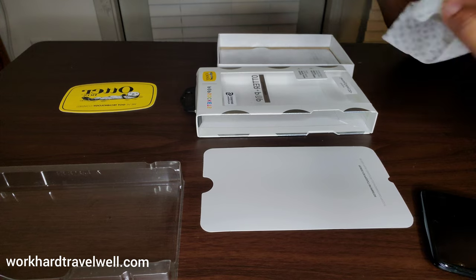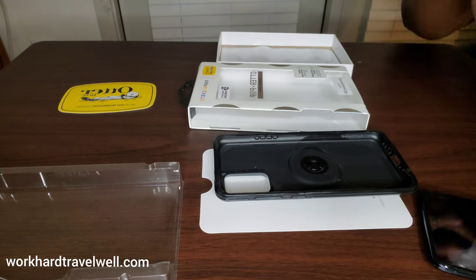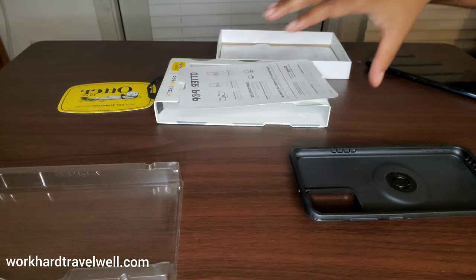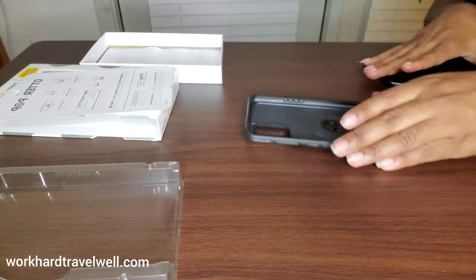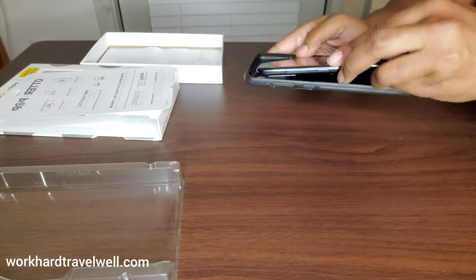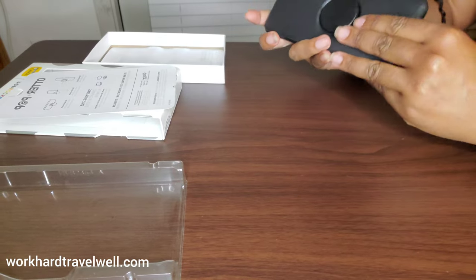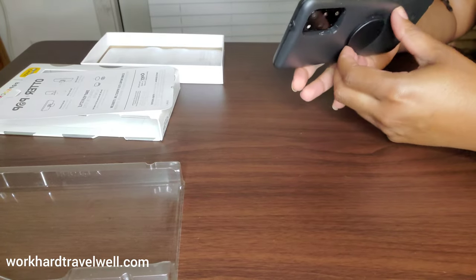Let's go ahead and do this really quickly — be right back. All right, so I've disinfected the case. Now let's go ahead and put it on. I went for this because I like a kickstand on my phone.